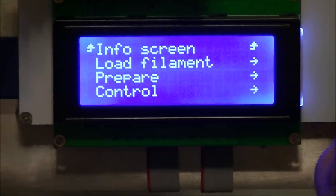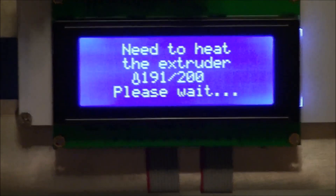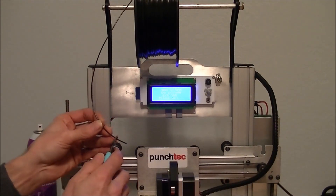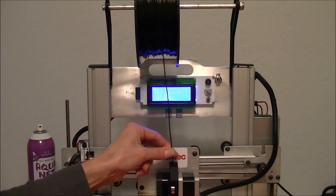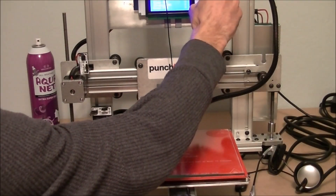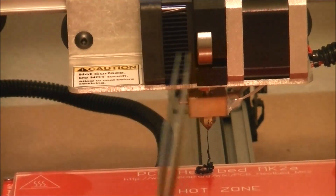To load the filament, click the button on the LCD screen and scroll down to Load Filament. Then select Load PLA. This will make sure the extruder is hot. Make sure your spool is directly over the extruder. Cut the tip of the filament. Now wait for the temperature to be reached and load the filament. You may need to press the button again. You can use tweezers to clean the tip of the nozzle.